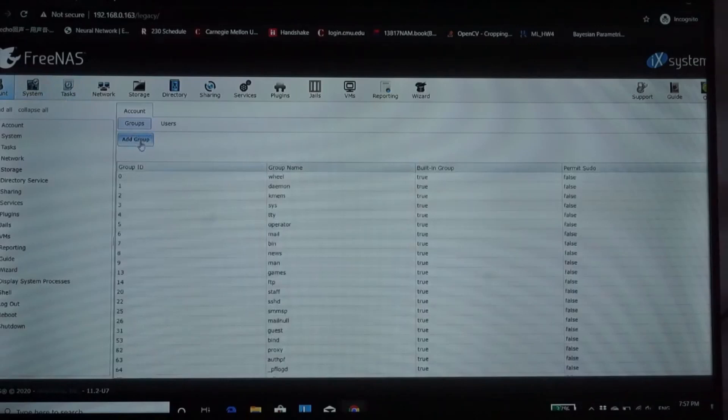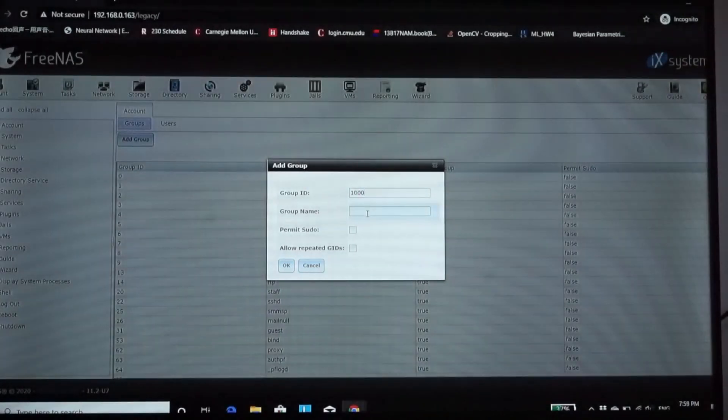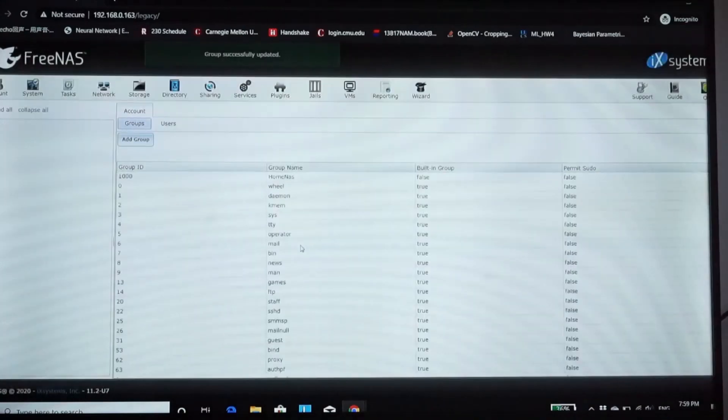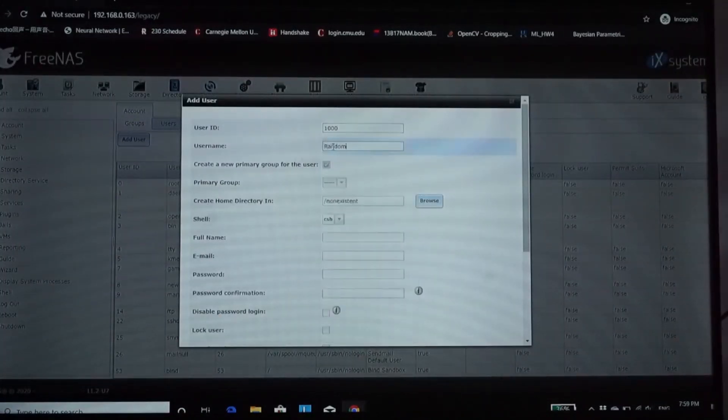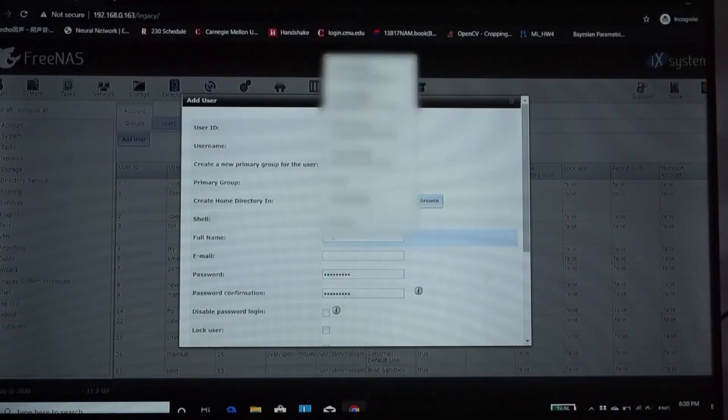Next, we're going to create a user and a group for the NAS system in the Account sections. Give it a group name — I'm just calling it Home NAS here — and then click OK. With the group created, we need to add a user to our group. Enter the username and deselect the auto-create group option since we've already created the group this user belongs to. Then give it a password, don't forget the full name, leave everything else as it is, and select OK.